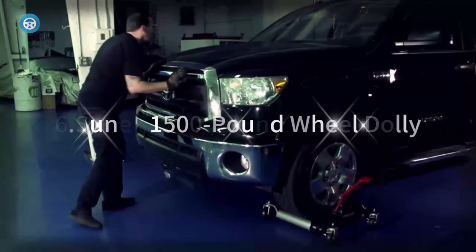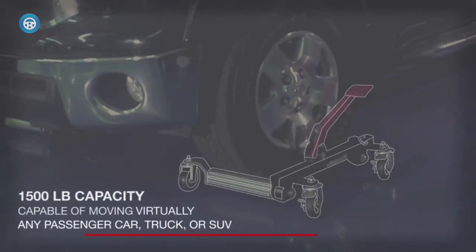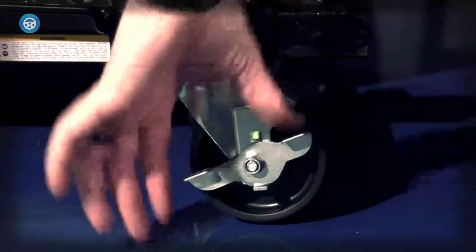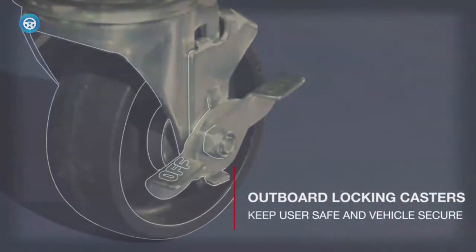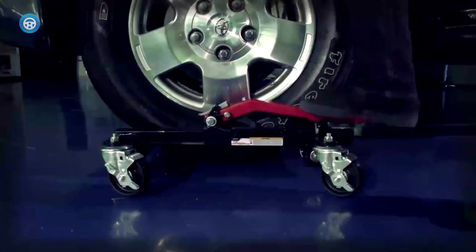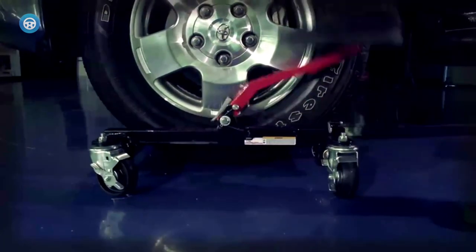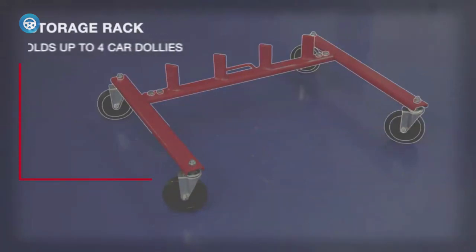6. Sunnex 1500-pound Wheel Dolly. Dead engines, locked steering wheels, and small spaces are no problem for Sunnex car dollies. The 7708 can be used in singles, pairs, threes, or fours to move vehicles in any direction. Features include long aluminum rollers, safety locking casters, a large diamond plate foot pedal, and a sturdy ratcheting mechanism.